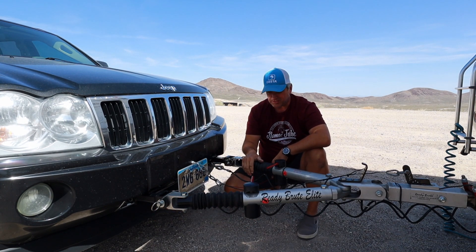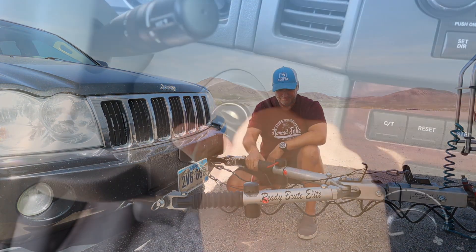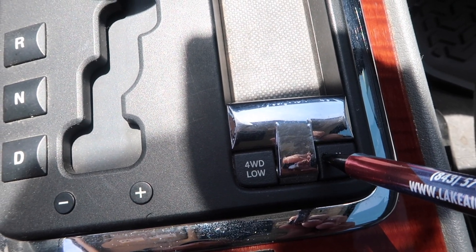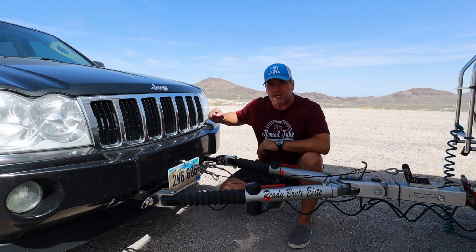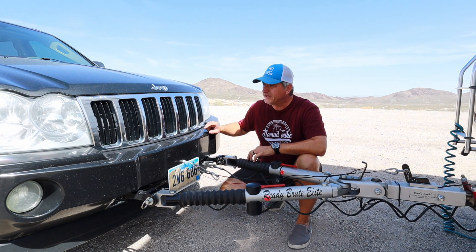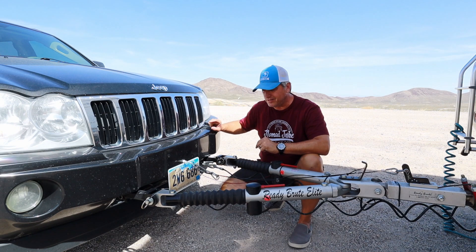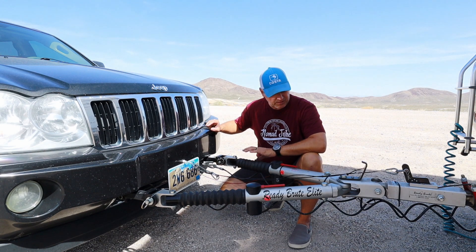That's pretty much it, with the exception of putting the Jeep into neutral. Once I go through the process of putting the transfer case in neutral, that allows the transmission to free-turn and everything free-wheels with no problem. Always have to be sure to do that — otherwise I'd be dragging this thing with the wheels smoking down the highway. That's pretty much it with this Ready Brake Elite system.